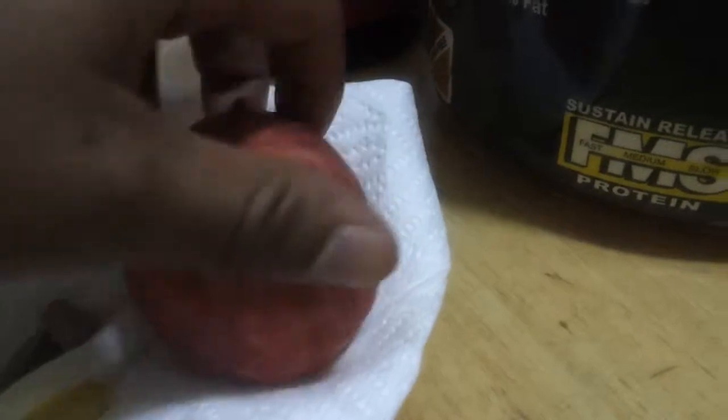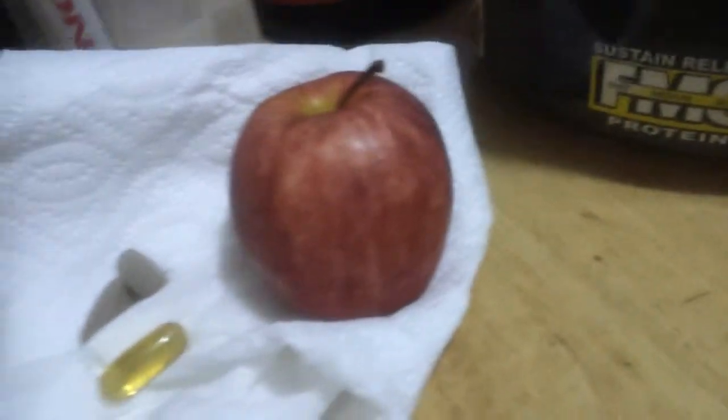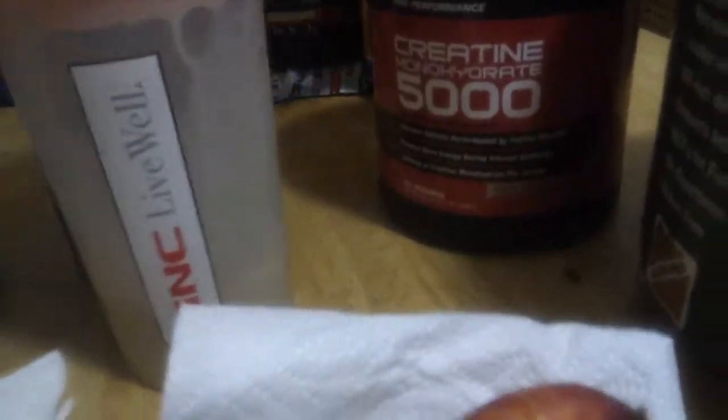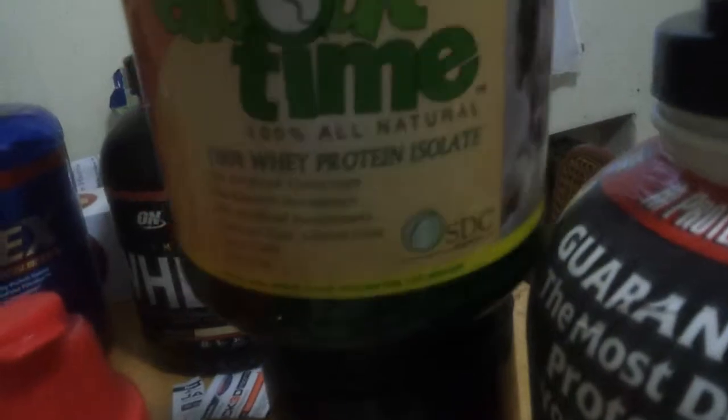One apple. And then straight from the freezer — I had this in the freezer for about, I don't know, probably like 15, 20 minutes. Nice and cold, refreshing. It's about time that I pull it out. My new About Time protein right there.